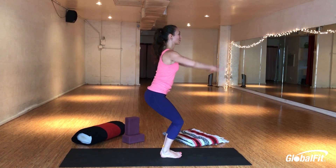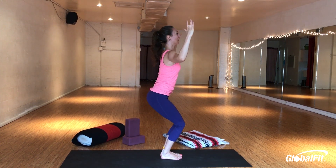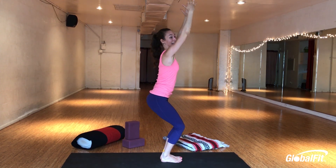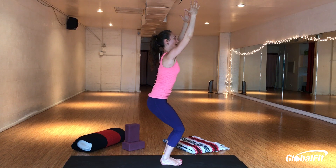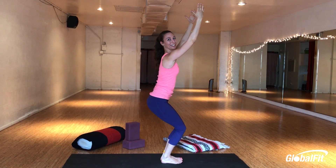From here, you've got a couple of options with the arms. You can bring them into cactus arms — I am from Tucson after all — or you can reach your hands high to the sky. Make sure your shoulders are sinking down, not up towards your ears; you don't want any neck tension. Abs in, tailbone to heels, lean back, smile. Love chair pose.